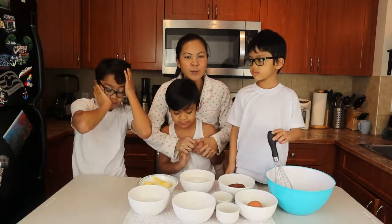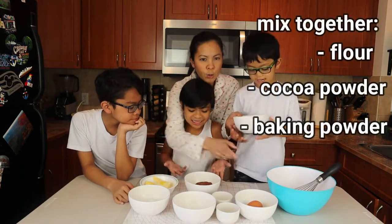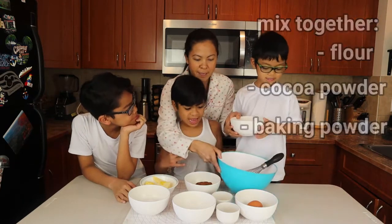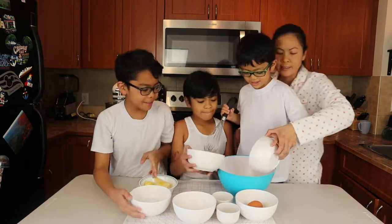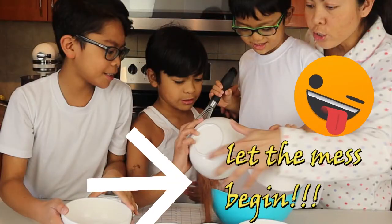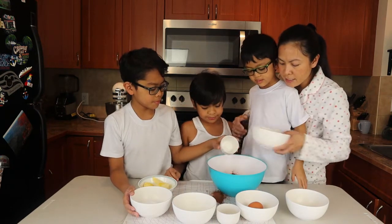So the first thing we need to do is mix together our flour, cocoa powder, and baking powder. Let's put that all together. Be careful with it — okay, there you go. Now mix it.